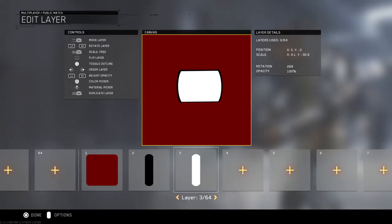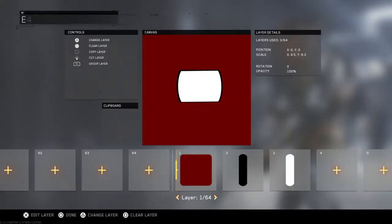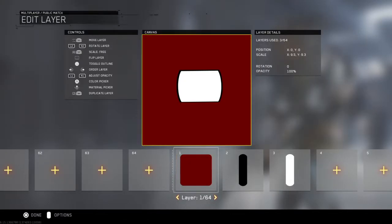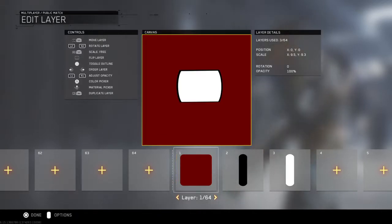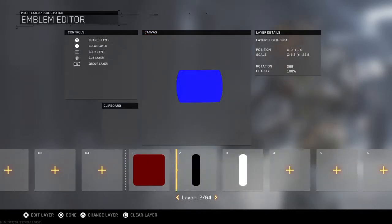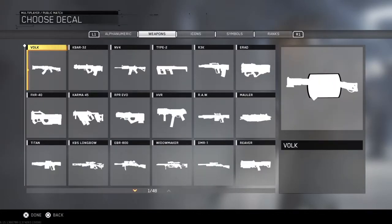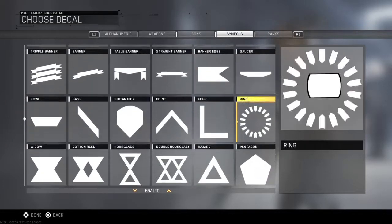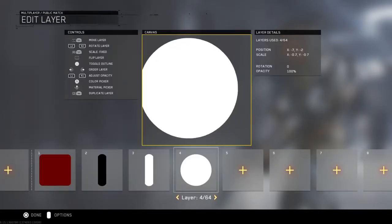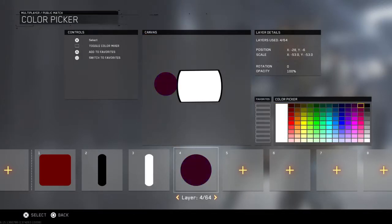So you want to keep it like this. You want to match it up, but don't fully get it in. You want to delete this one — or just press square on it. Then get a circle and you want to make it kind of like an oval. You want to make that black.